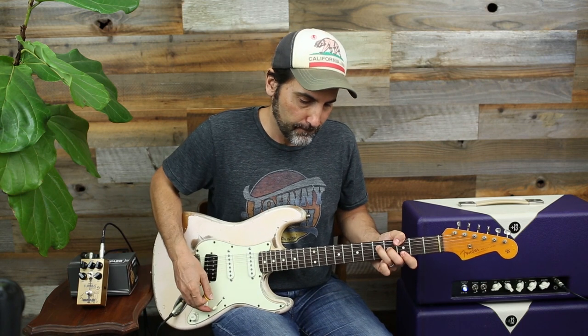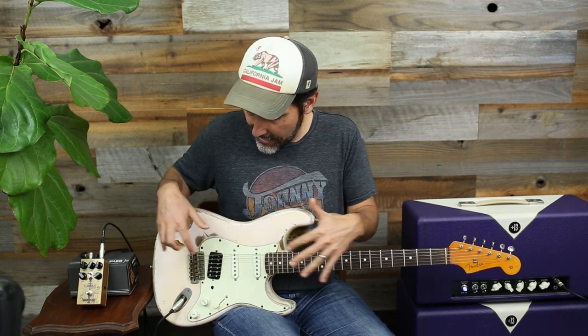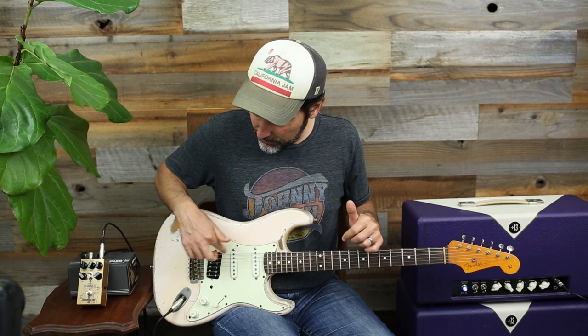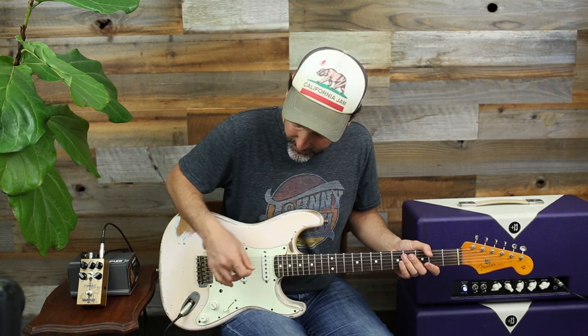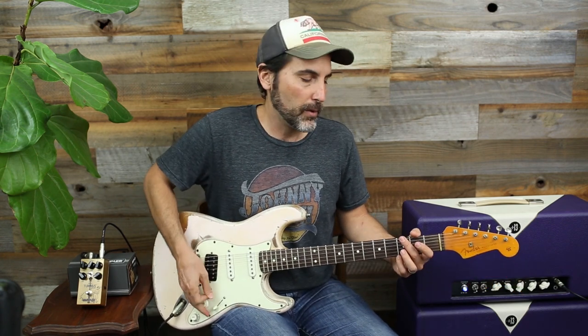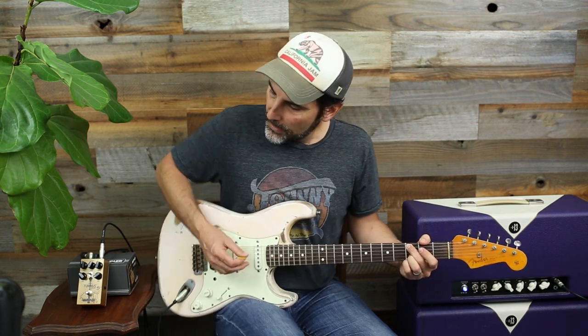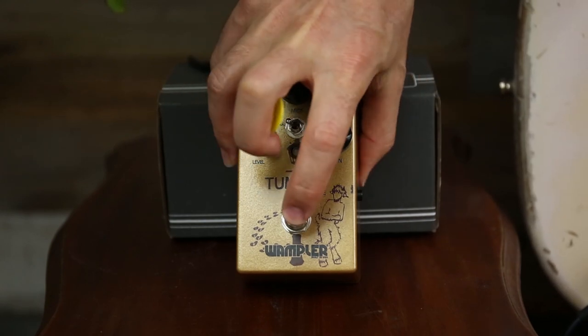Typically how I run my amp: it's a Divided by 13 BTR 23. I've got a Nash Strat with Lawler Imperial low-wind pickups and S-series single coils, a little verb from a Strymon Flint, and a Line 6 Echo Park. Now check out just what this one knob does once I engage it.